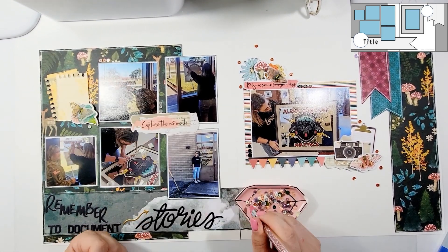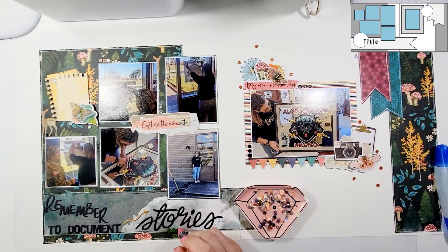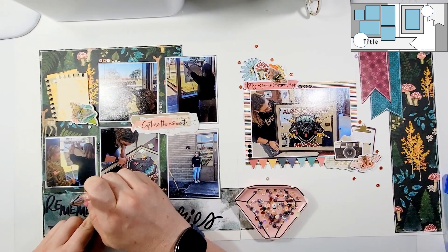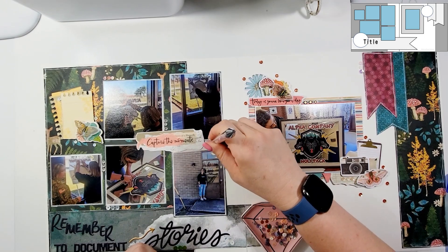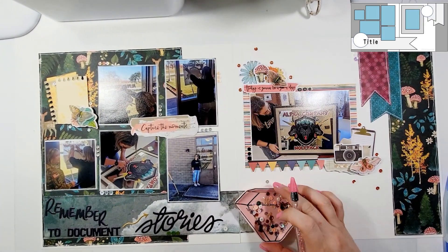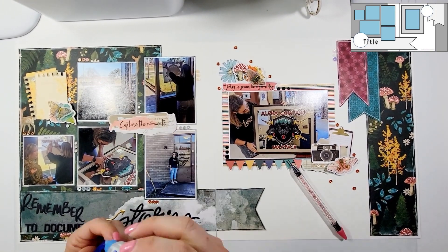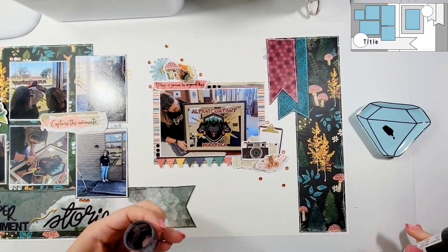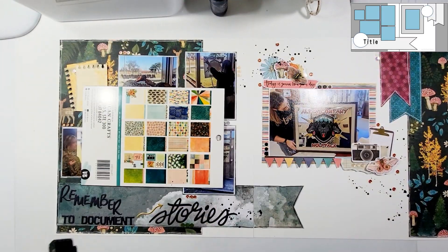I had mixed media all sitting out and then I put it away, because I decided this layout was going to call for no mixed media and I could achieve the look without it — and I achieved the look very well. At the very end I add my black splatters. This is actually the last design team layout for the month of June for Spiegel Mom Scraps, but it will not be the last time I use this collection. I've really focused on this one all month and I love it — I cannot wait to keep using it.